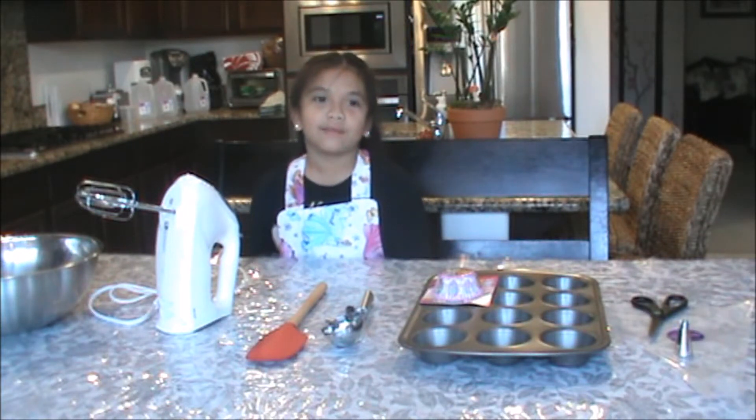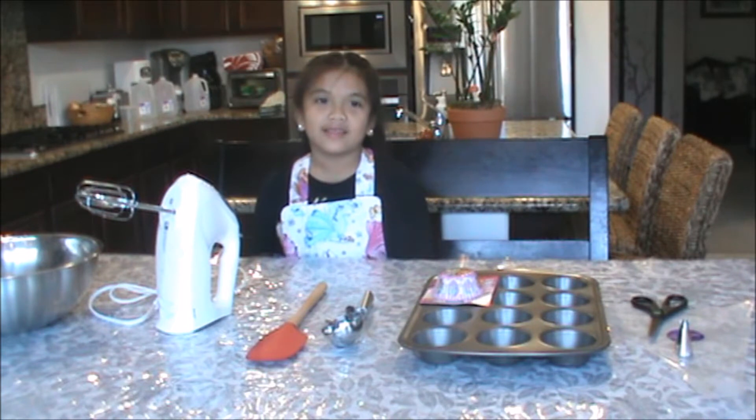I'm going to introduce my little brother Rainier who's going to help me bake the cupcakes.